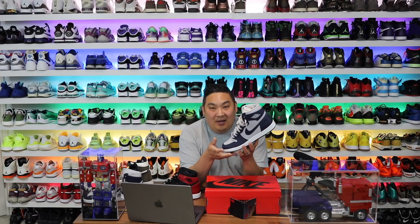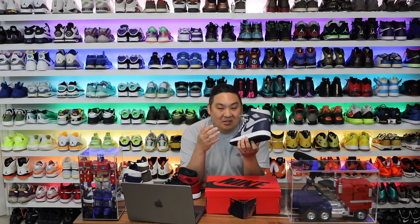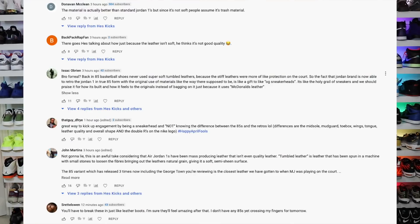In this video, I wanted to rehash what happened in the review of this video right here. I did a review on the Air Jordan 1 High OG 85s in the Georgetown colorway, and in that video I mentioned the leather quality was not very good on these shoes. I got flamed for it in the comment section, which is a little bit surprising because it's a Jordan retro — like how good of quality of leather were you guys thinking was supposed to be on the shoe?